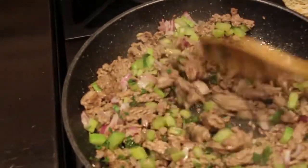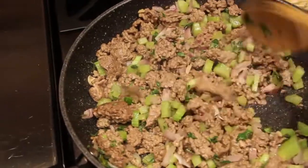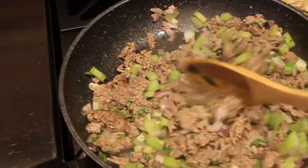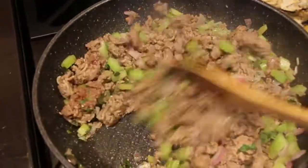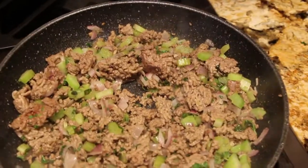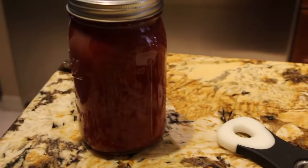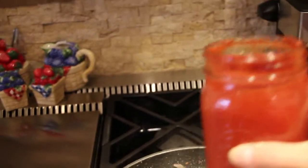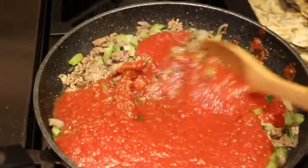I'll mix it around. I already drained the liquid, so I'll put my burner on medium low. To this I'm going to add in one jar of my homemade spaghetti sauce, which is one quart. There's my spaghetti sauce — into the pan it goes. I'll just stir it around.